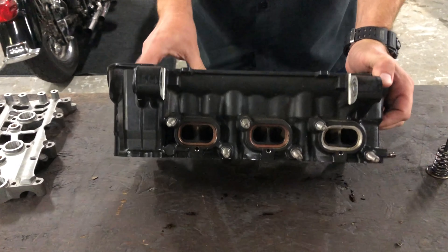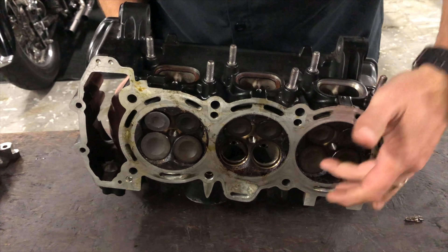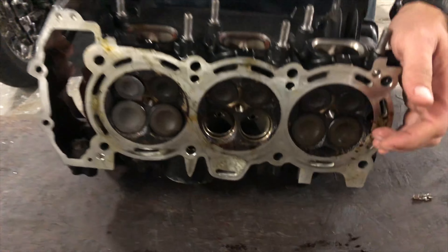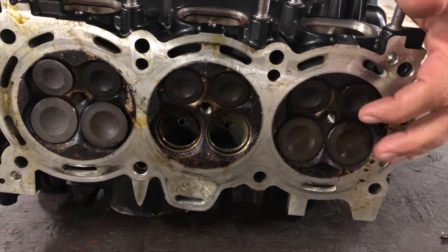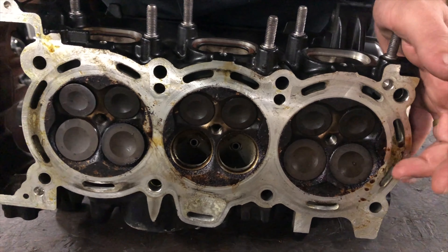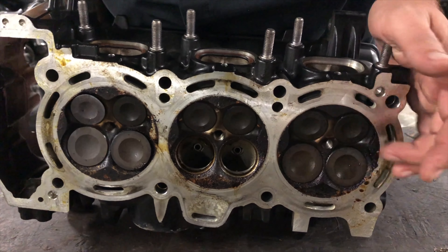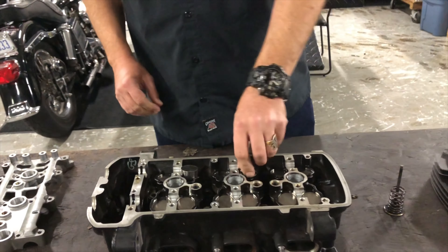The big thing we're going to talk about today is why four valves over two. This is a Triumph head, and it has four valves per cylinder, a spark plug hole, but all of your intake valves and exhaust valves. Notice the exhaust valves are larger than the intake valves. Everybody knows that Harley-Davidson went to a four valve head with the Milwaukee 8 — hence the name 8, as it has 8 valves.